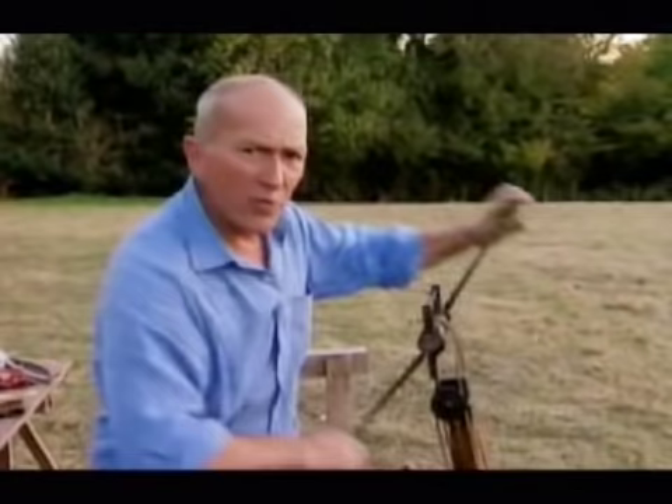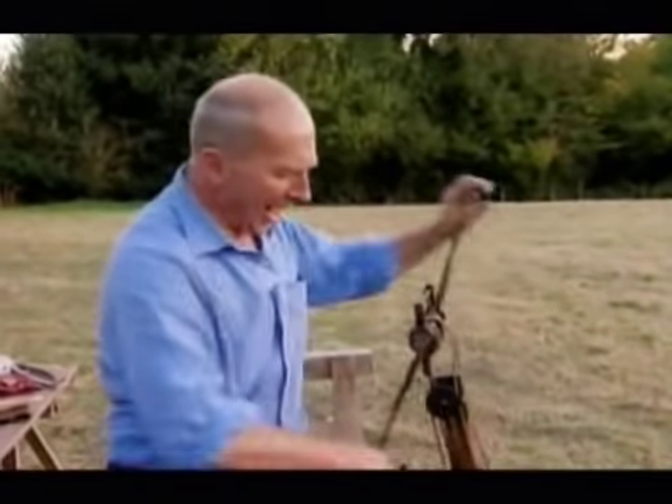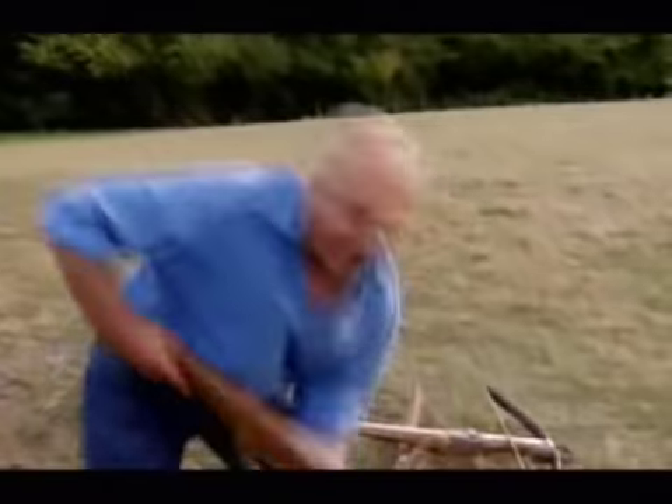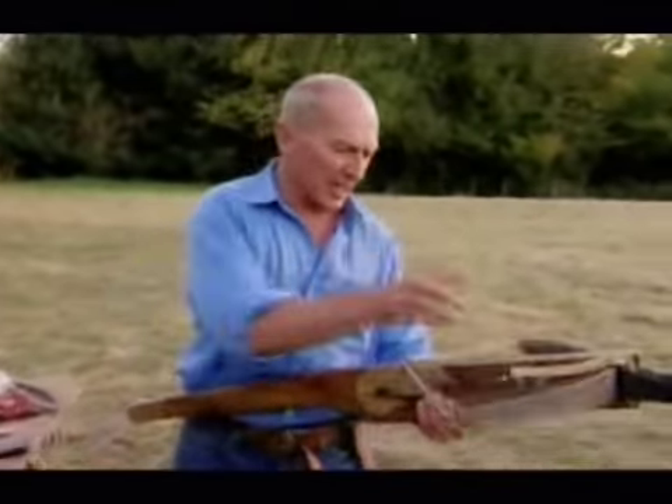And by the 15th century, improvements in steel technology allowed bows to be made with steel prods, and they were the ones that had, by far, the mightiest punch.